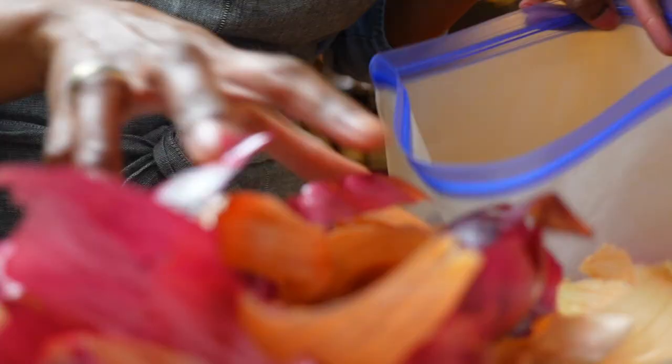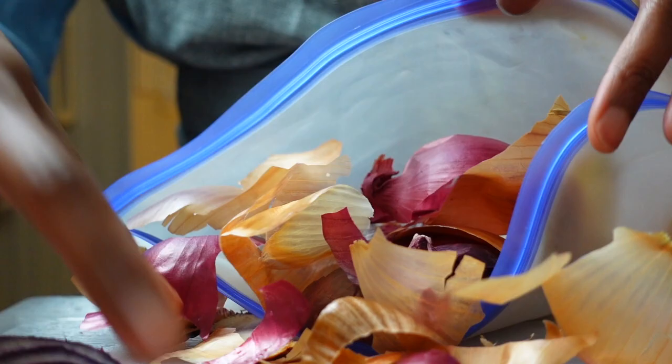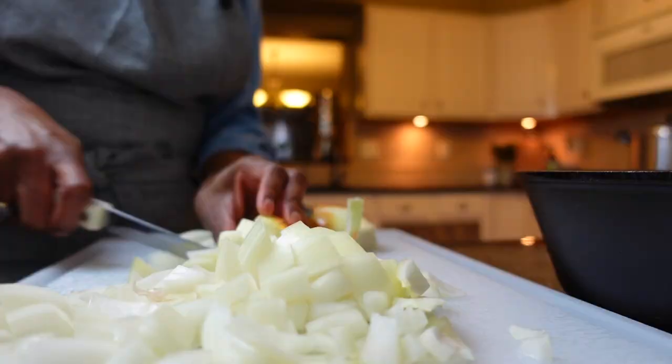You're going to end up with a lot of onion skins, and I encourage you not to discard them. I always place my onion skins and ends in freezer bags so that I have them on hand to add extra nutrition to soups, stews, and when making bone broth or stock.